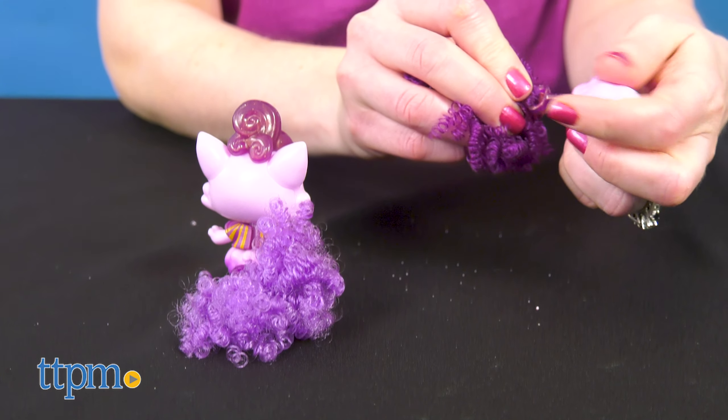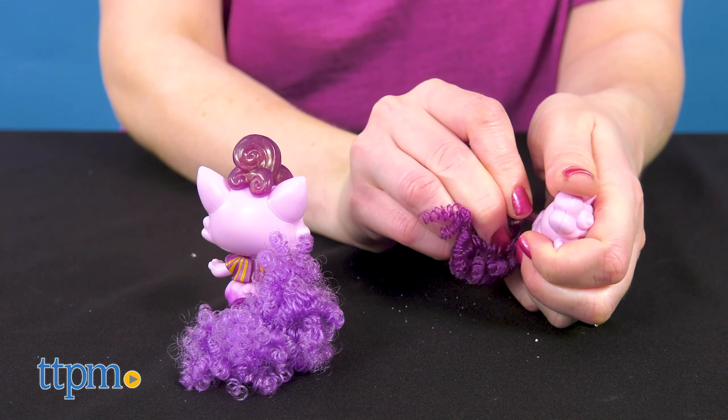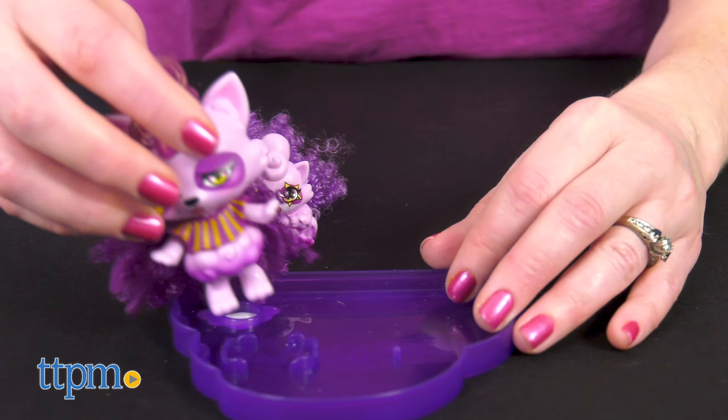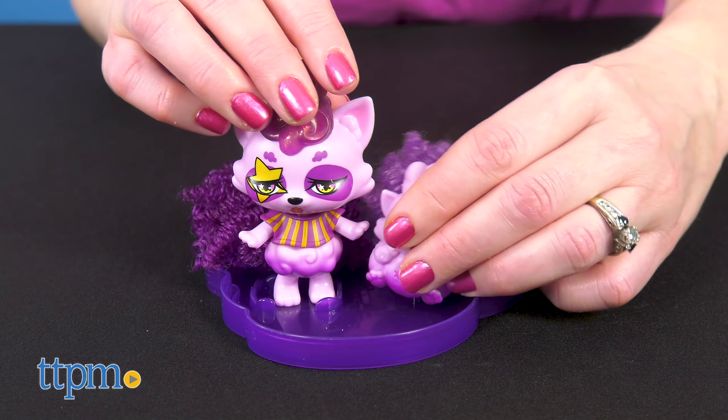And the mini tails are also interchangeable with the bigger Cloudies tails. These little guys will be fun companion pets to the larger Cloudies, providing more fun tail play and building out a super cute cloudy world.